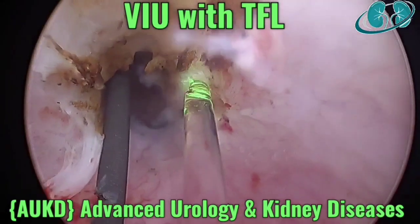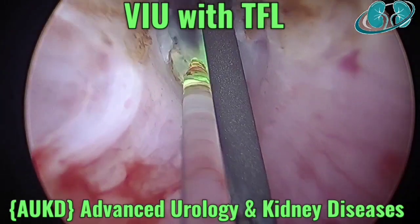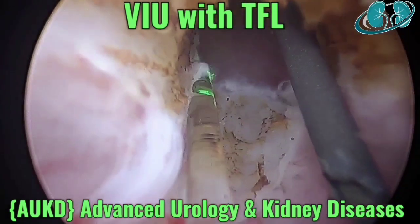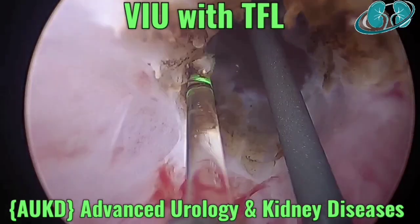You can see the first incision kept at the 12 o'clock position, then 3 o'clock and 9 o'clock. And the beauty of the laser is that we can even keep the cut at the 6 o'clock position also, which is not possible with a conventional technique.